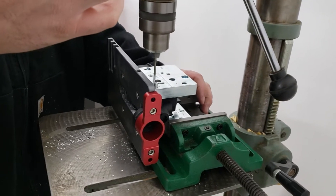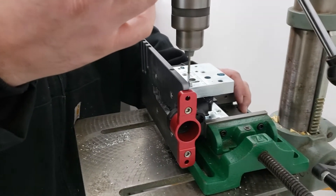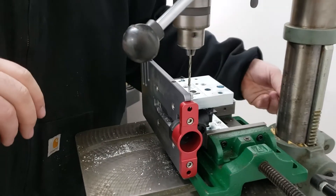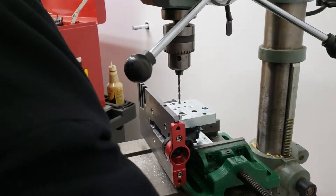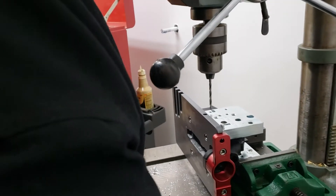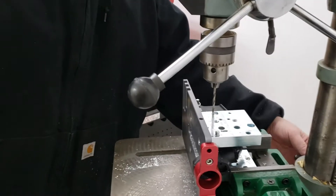When you're cutting this, it's really important you don't cut through both sides at the same time, because there's a really good possibility that your drill bit will go and you'll cut a funny hole. Make sure we get them squared up and lock the press in place.